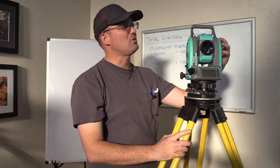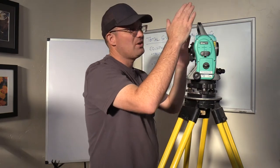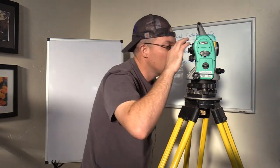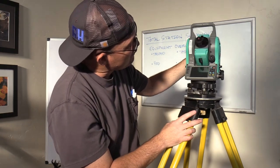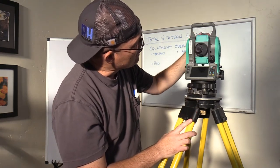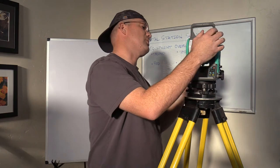There's a dial to darken or lighten the crosshair, and the focus ring works kind of like the focus on a camera. At the top we have this little thing called a peep sight, which just helps you get the total station pointed in the general direction before you look through the scope. On this scope there's actually a peep sight on both the top and the bottom — that's because sometimes when you're looking down you can't see the top peep sight, so you can use the bottom one.